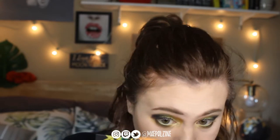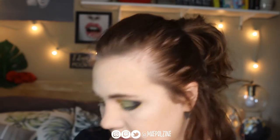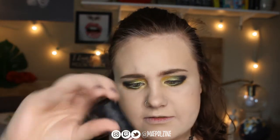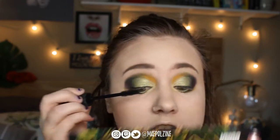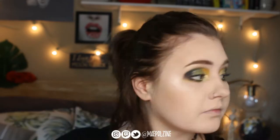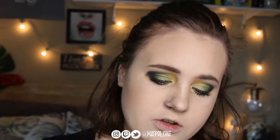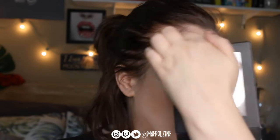There was a little bit of fallout to fix. Alright, lash time — we're going to do Essence Volume Stylist Curl and Hold Mascara. Lastly, we're going to put on lashes and grab one from the Marisato Cosmetics Lash Collection, which is what I normally use.